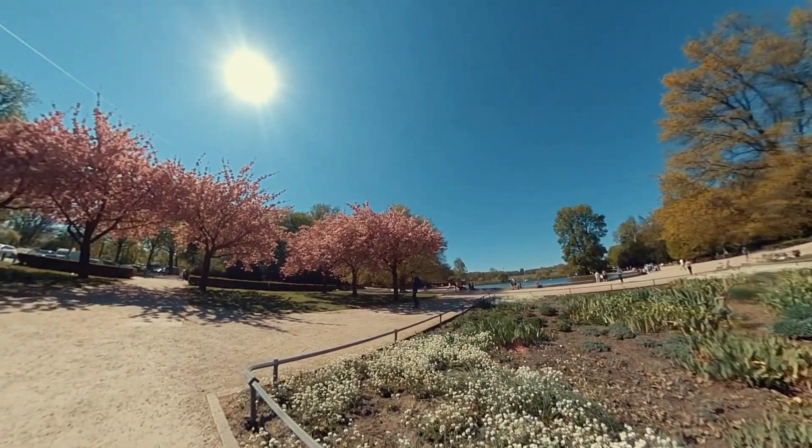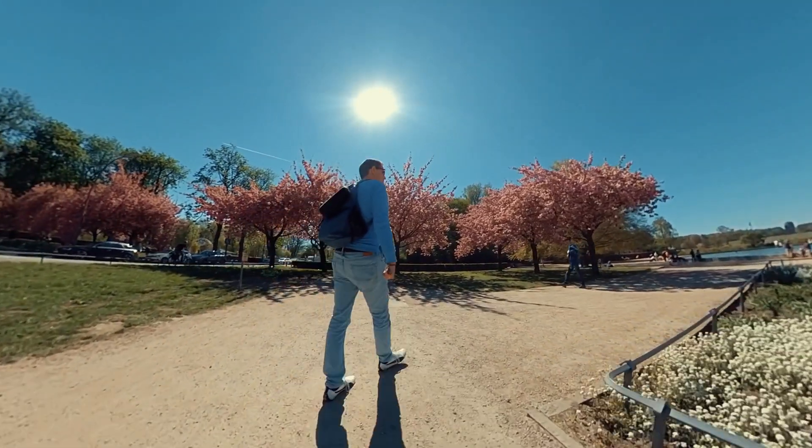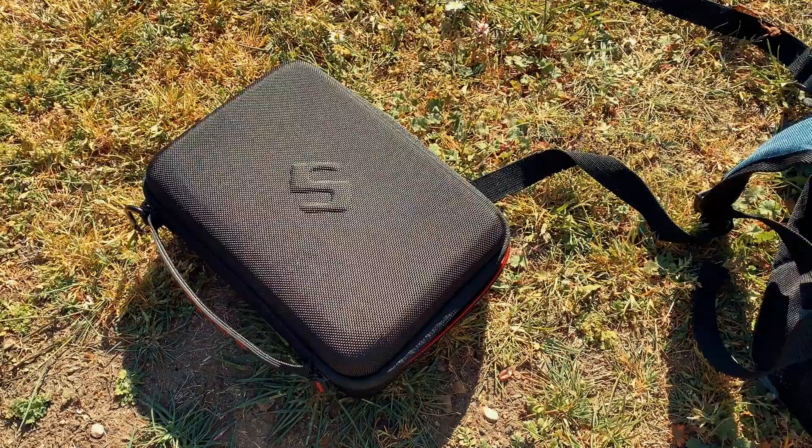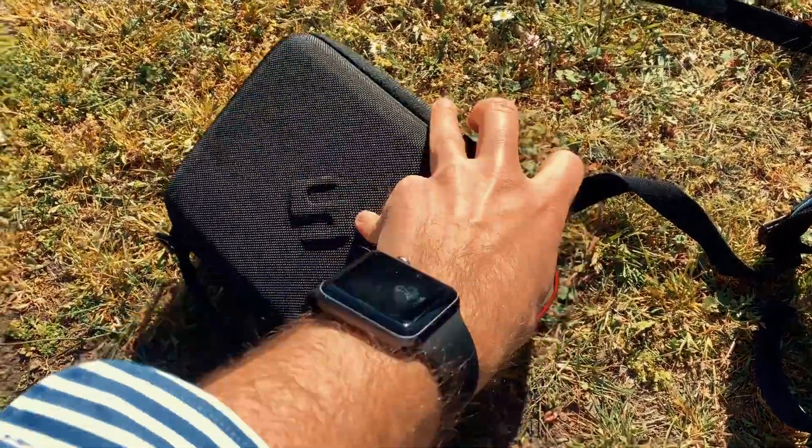So if you have one of these boxes, you will never have the problem that something is not organized and it really helps on a day like this where you are out shooting and just want to enjoy the sunshine with your friends, family, and the good weather.